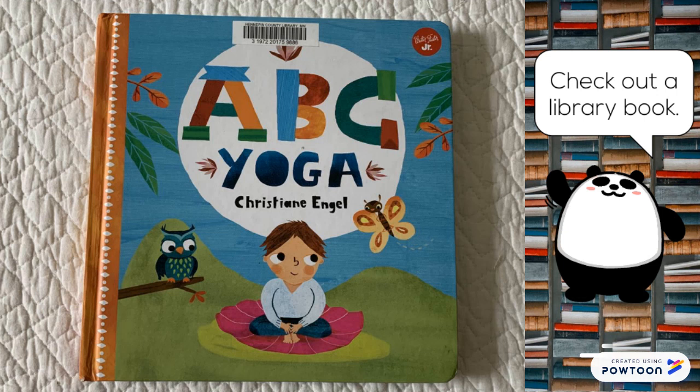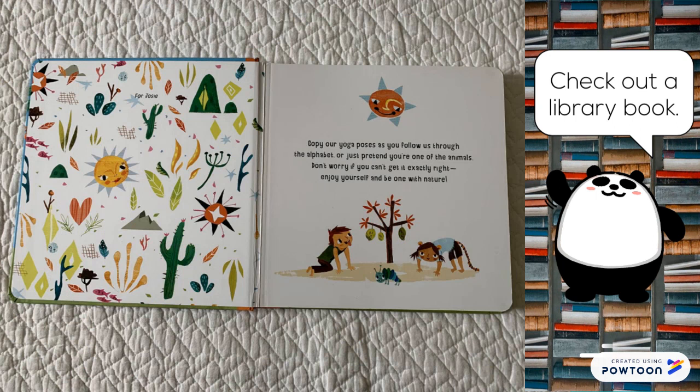ABC Yoga by Christian Engel. Copy our yoga poses as you follow us through the alphabet, or just pretend you're one of the animals. Don't worry if you can't get it exactly right. Enjoy yourself and be one with nature.